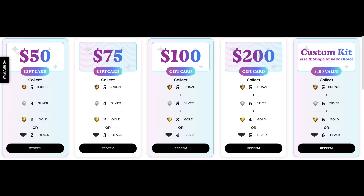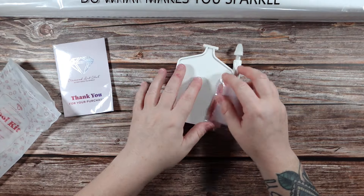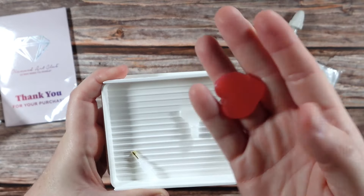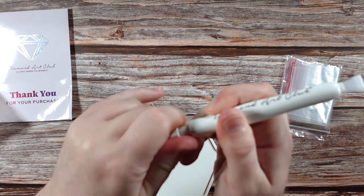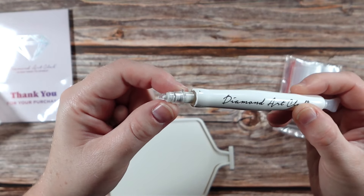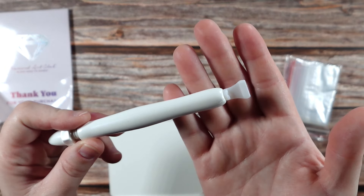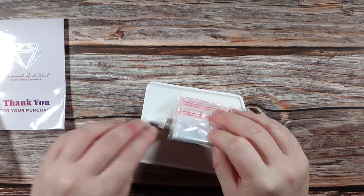Diamond Art Club's tool kit — let's open it and take a quick look. It comes with a diamond painting tray, which has a lid that slides right off and a removable stopper. It also comes with putty, red wax, two multi-placers — a single placer and a seven placer. We also get the new twist-and-pick pen. There is putty loaded into this pen and it is refillable — all you do is twist it clockwise to get the putty to come out the tip. You can switch the four placer for the seven placer that was inside the tray, and you can also fill it with red wax if you prefer. You also get a bag of baggies, which is helpful if you have any leftover diamonds.